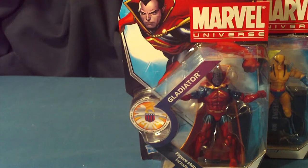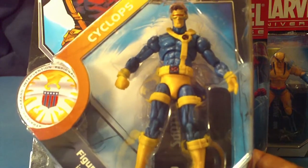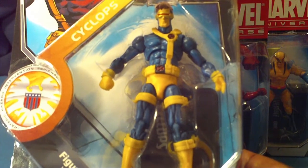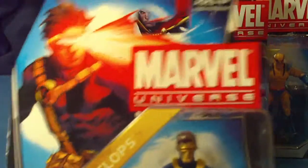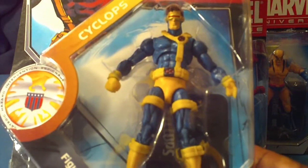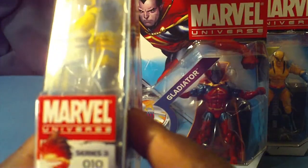Next figure is Cyclops. It's an awesome paint job with Cyclops. I love his visor. All of these figures that I'm showing you tonight come with a base and only a base — no top secret files. This is number 010. I love the artwork on Cyclops. Very nice. From what I understand, Cyclops only comes one per case, so he is going to take a minute or so to try to get a hold of.